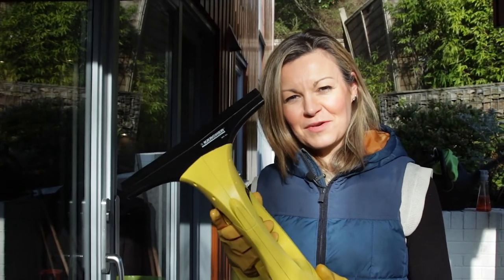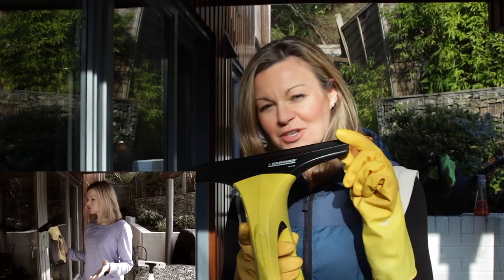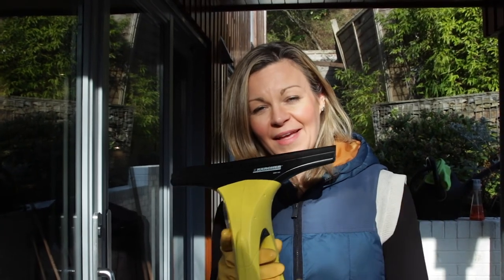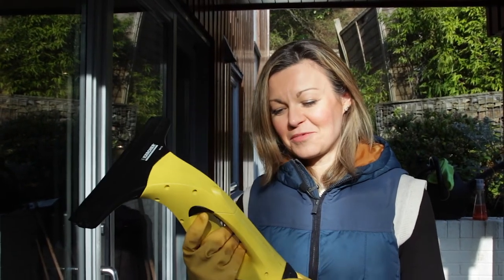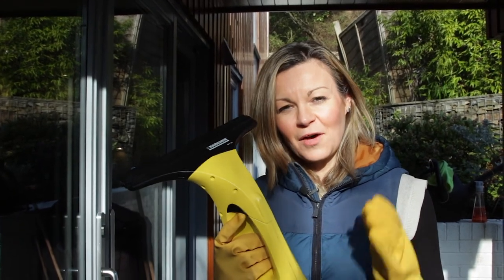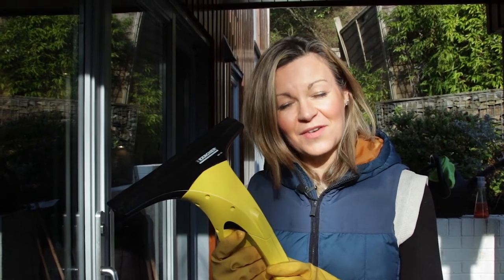So a little bit of a two-year anniversary review there, harking back to the very first Karcher video I did. Isn't it timely that when we're all stuck at home we do a little recap and answer some of those questions you've had for me. I hope you're all staying safe and well, and I will see you next time for another honest video.